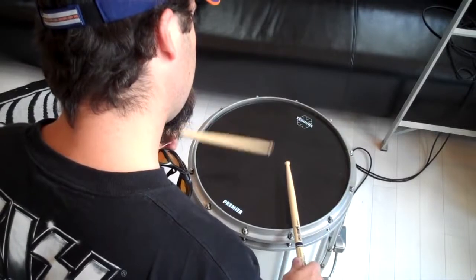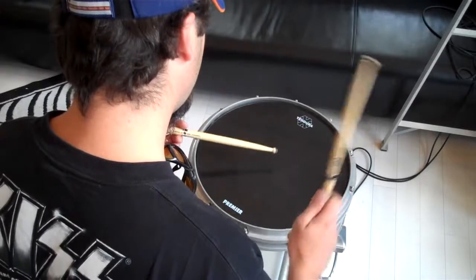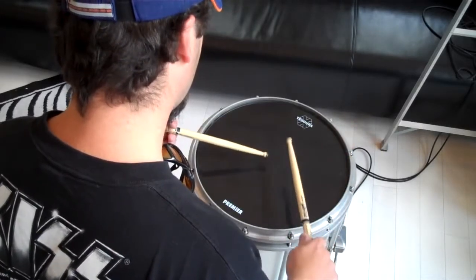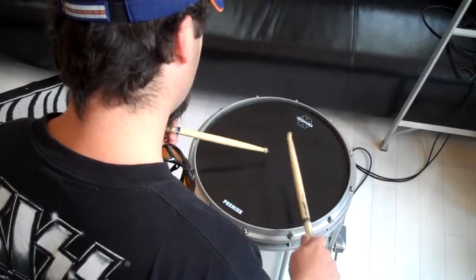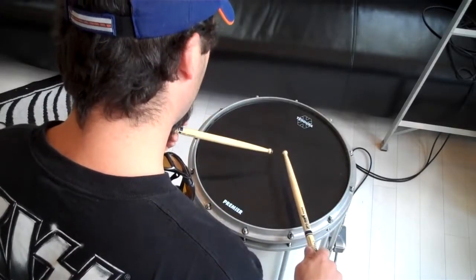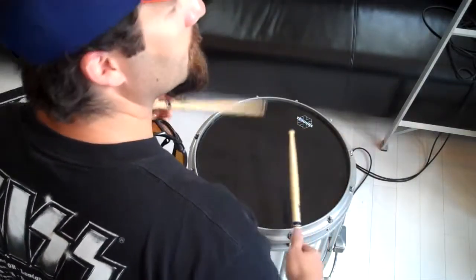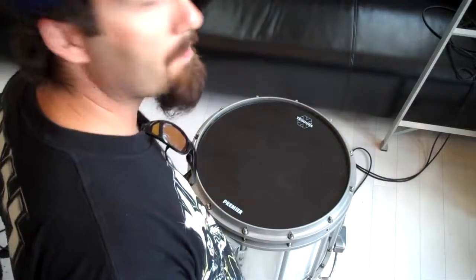So when you put it all together: right, left, left, left — right, right, right, right — left, right, right, right — left, left, left, left. Right, left, left, left — right, right, right, right — left, right, right, right — left, left, left, left. Okay, so that's your second pattern.